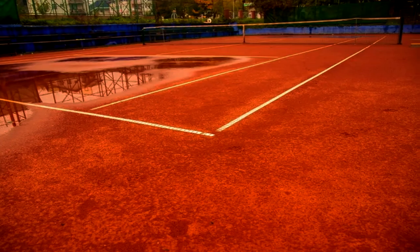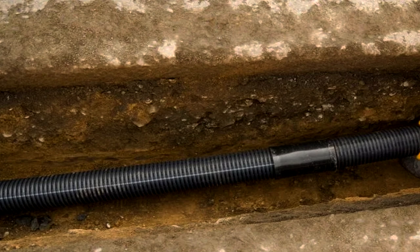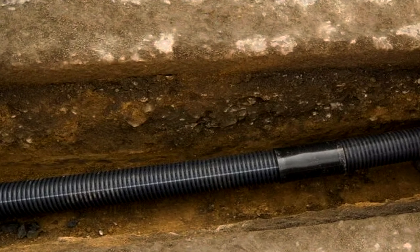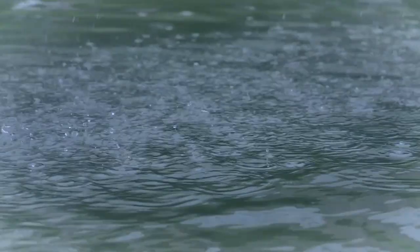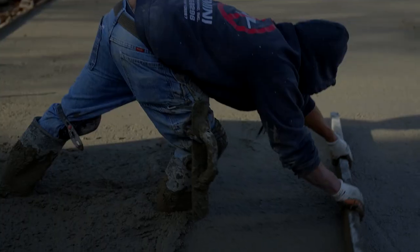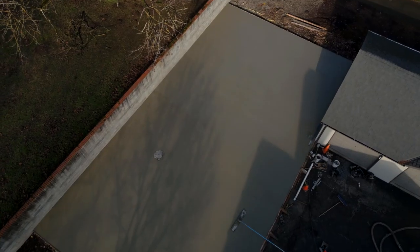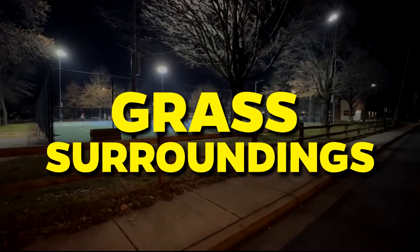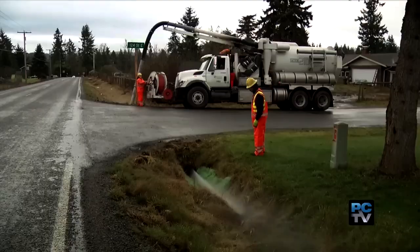Subsurface Drainage: Installing subsurface drainage systems such as French drains or perforated pipes can help divert excess groundwater away from the court, especially in areas with high water tables or heavy rainfall. The Surface Texture: Choose a court surface material with the right texture to prevent water from pooling. Some surfaces like asphalt and concrete are naturally water-resistant, while others may require additional treatments. If your court is adjacent to grassy areas, ensure proper drainage in those areas as well to prevent water runoff onto the court.